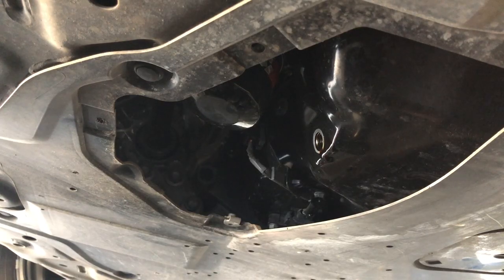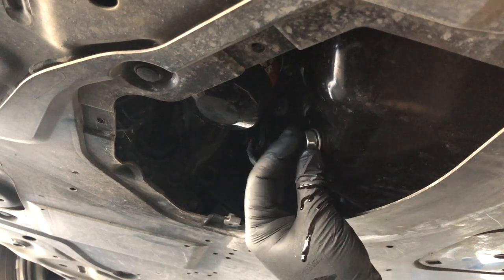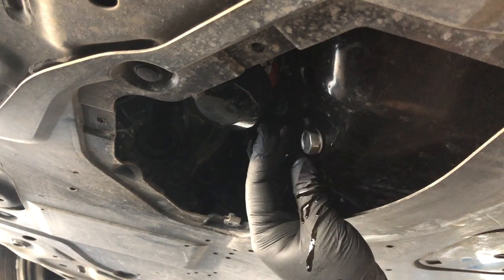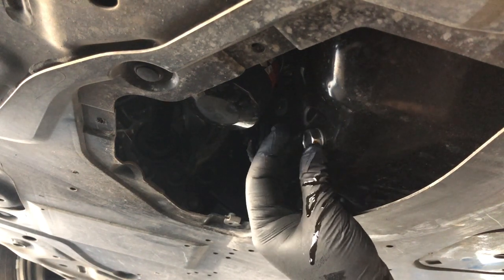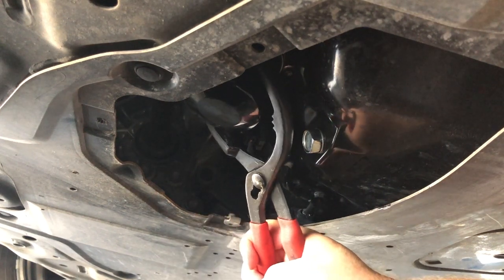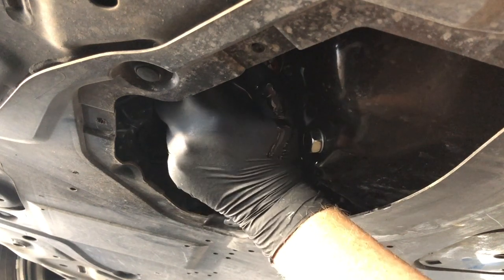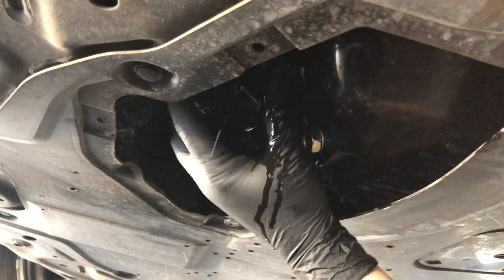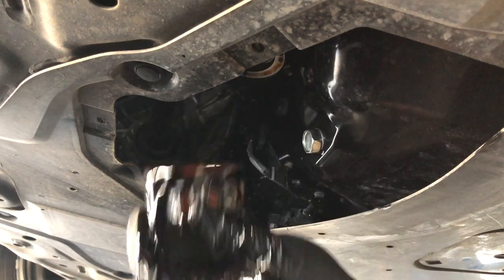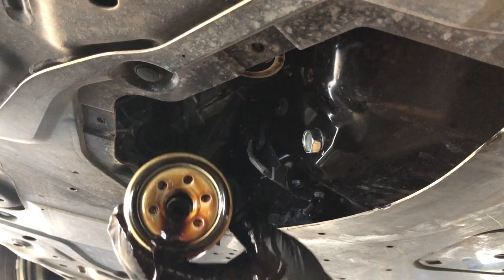When fully drained or barely still dripping, it's time to reinstall the drain plug. Tighten it just enough to stop the drip and come back later for a final tightening. Filter pliers make it easy to remove just about any filter that's been over-tightened. Ideally, you should be able to remove the filter by hand. Don't forget that the filter itself is full of oil, so be prepared when it finally comes off and have the oil pan positioned accordingly.